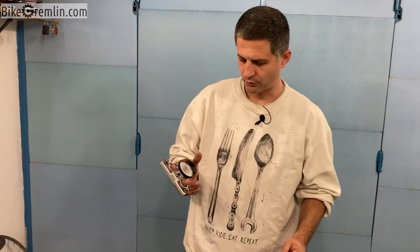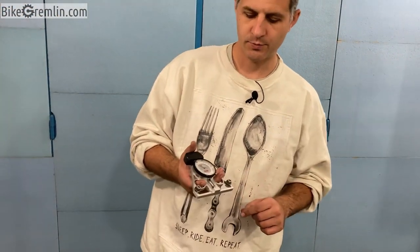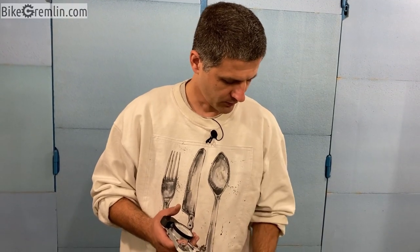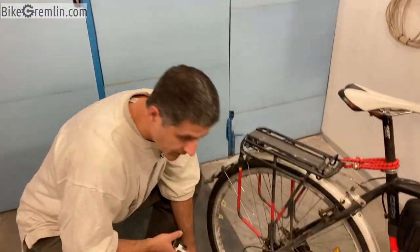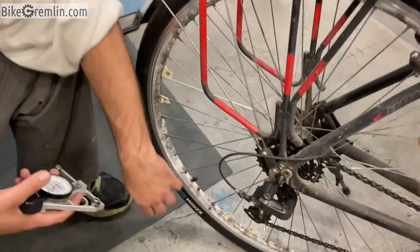For measuring spoke tension I'm using this rather precise tension meter, and I will put a link to this product in the video's description. Before that, let's first measure the tensions of these spokes while they are unloaded as they are now.